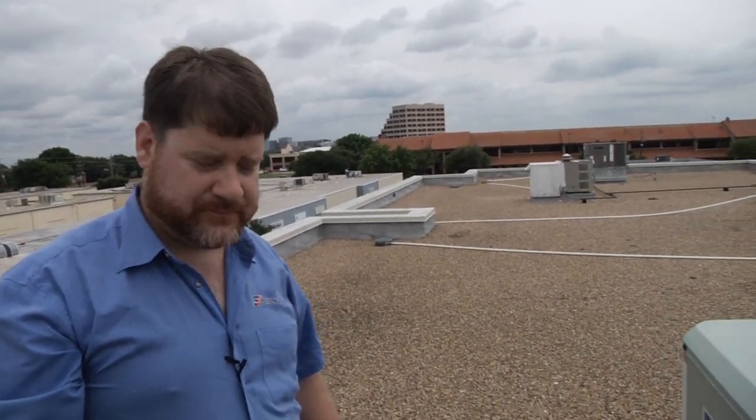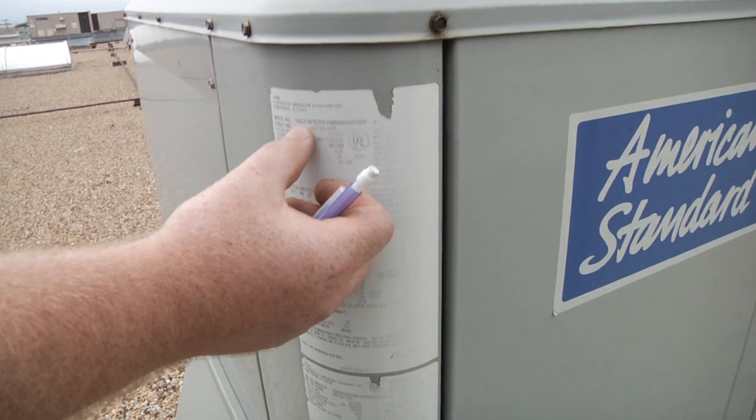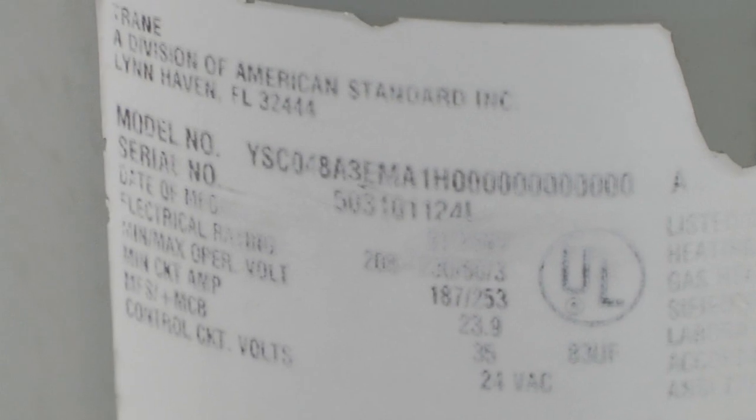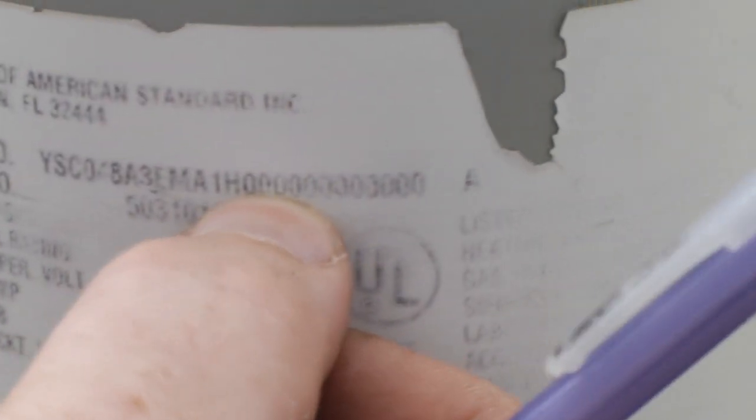You can always find this information on the unit — it's very handy to get. Just write down the model number, something like YSC-04-BA-3E-MA-1H. If we have the model number already in our catalog we can reproduce this coil fairly easily for you. If we don't, we will add it to our catalog because we will use it when we build your coil the first time.